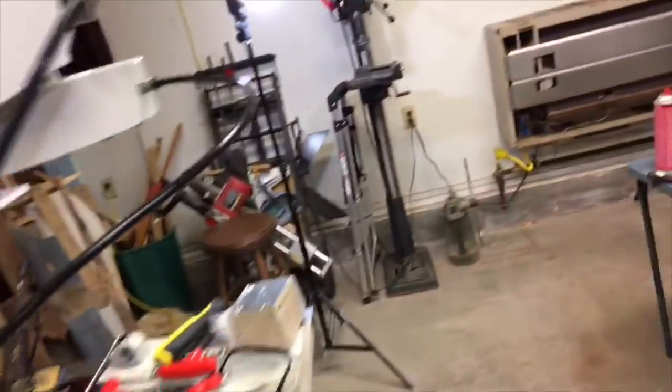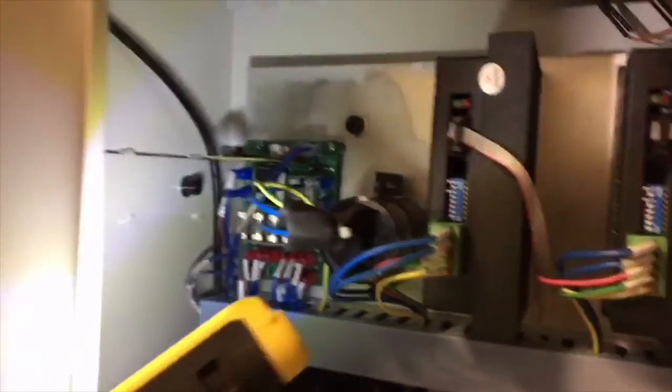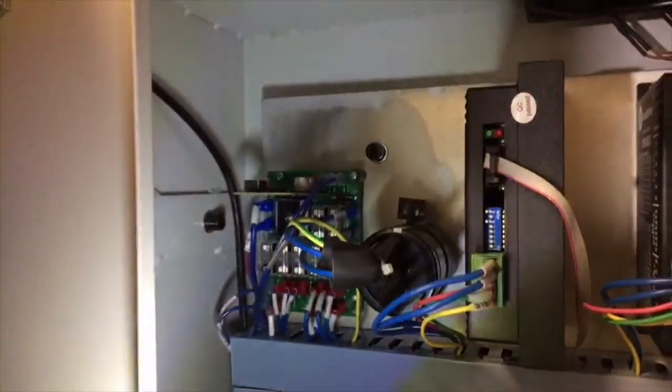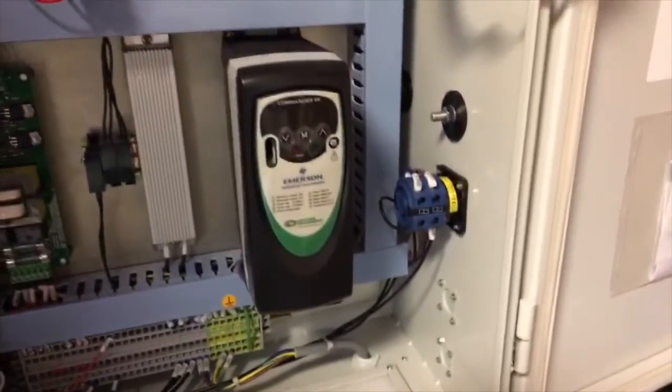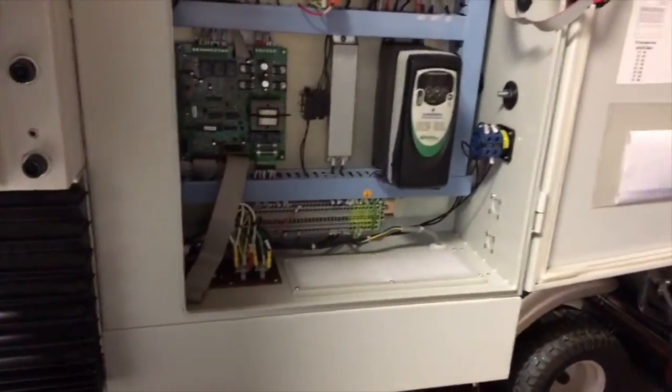We also got the automatic oiler in place. The part that was giving me fits was wiring all of this stuff into that bus board with all the fuses, and then particularly going down into the variable frequency drive — you run a cable off into that. So it's been interesting.